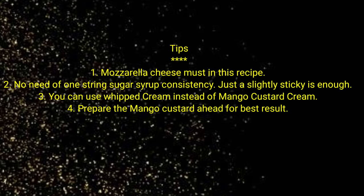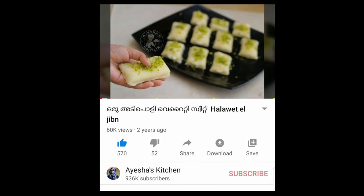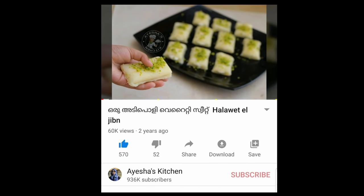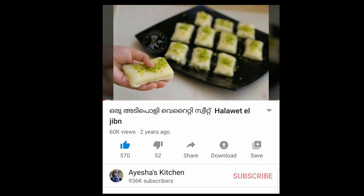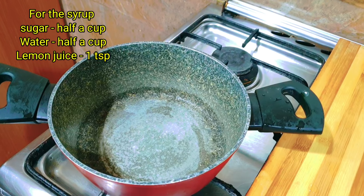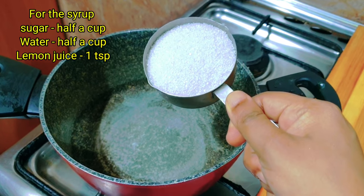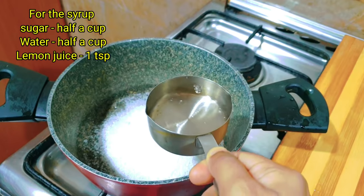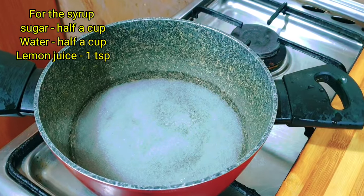We are going to share this sweet recipe in this video. I will share it in the comment box. I will also share the sugar syrup.